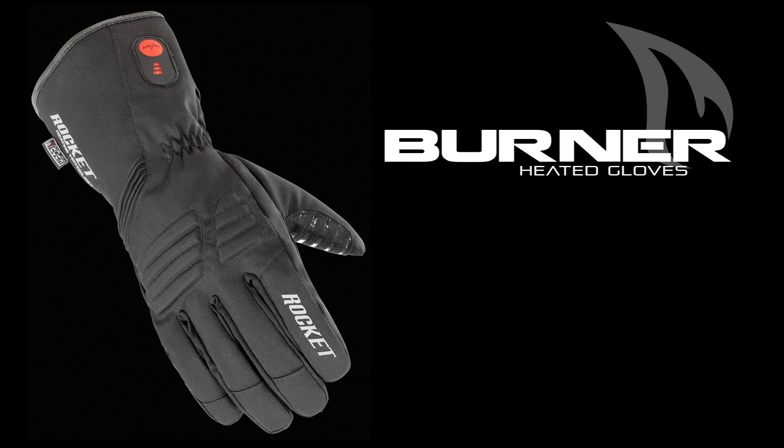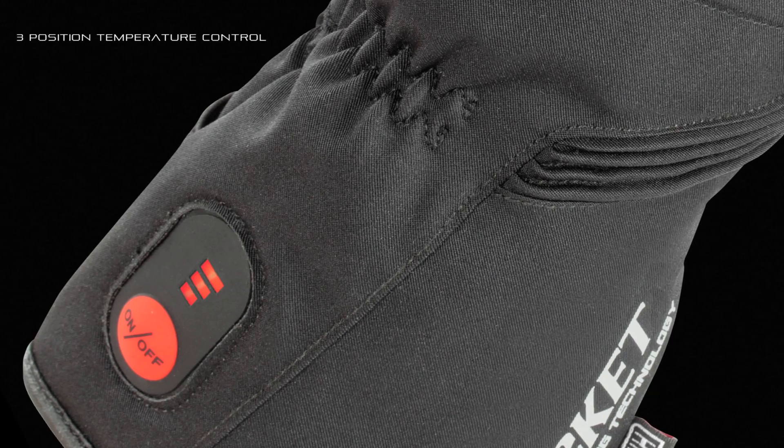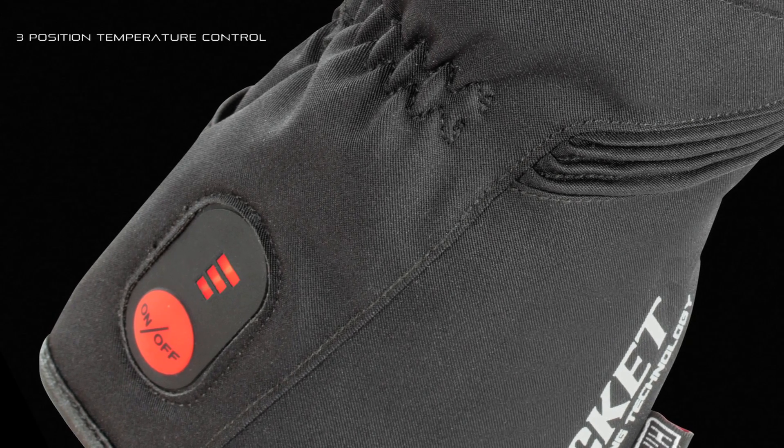A glove that dramatically extends your riding climate range without sacrificing dexterity or mobility. Warmth is achieved with stainless core heating elements located at the back of the hand and fingers, as to not interfere with grip and feel, while the large three-position temperature control button is easily accessible at the top of the cuff.